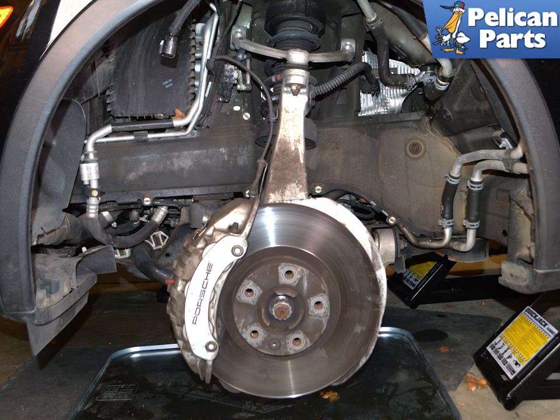Begin by safely raising and supporting the vehicle to remove the wheels. Please follow the link provided at the end of this video if you need additional assistance with that task. You do not need to remove the wheel well liner to perform this work, but it will give you extra room.